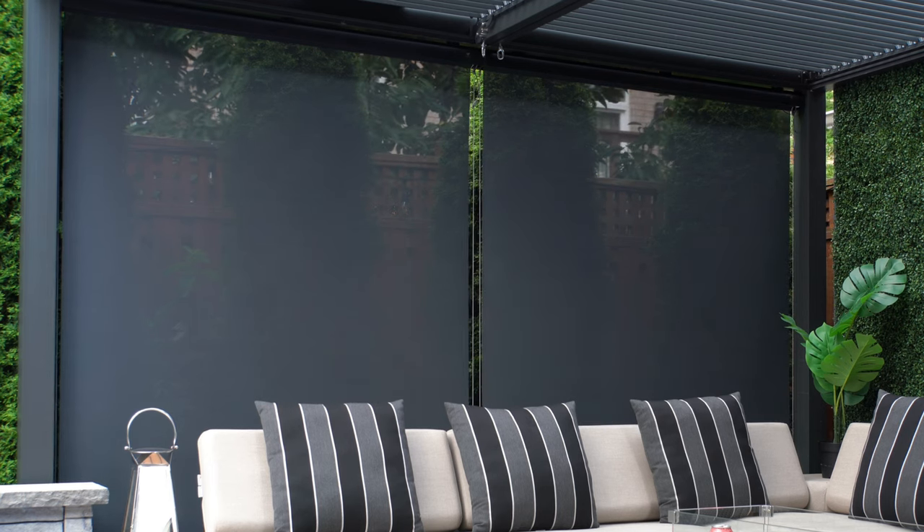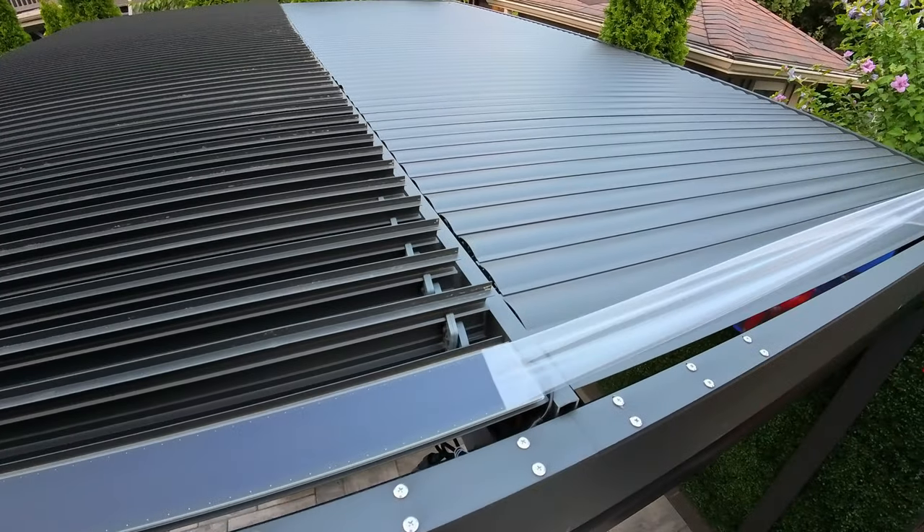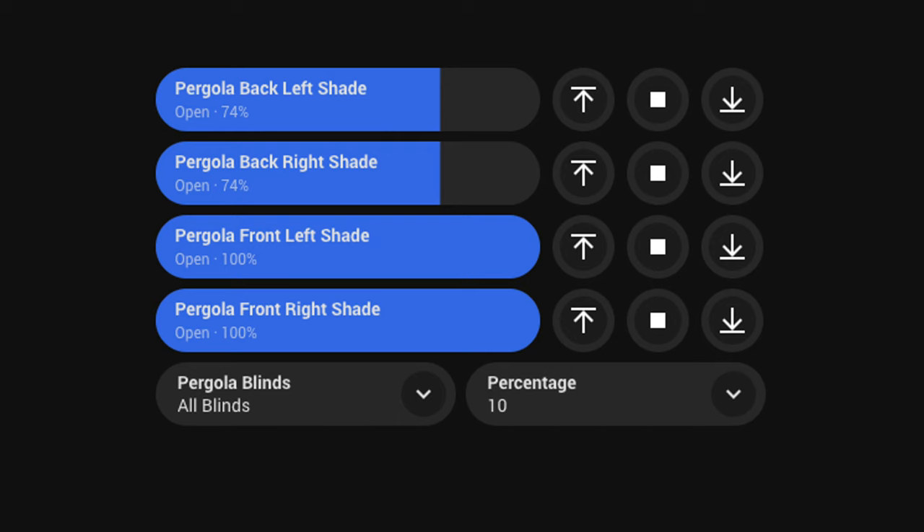I have always wanted to set up smart home motorized roller shades — it's like the poster child for any home automation setup. But unfortunately, I have these really nice louvered shutters on every single window in my house. Today, I'm going to show you how I set up these really cool outdoor motorized Zigbee smart home shades onto my backyard pergola. They're completely solar powered, connected with Home Assistant, and I've created automations so I can control them with voice assistants and even my watch.